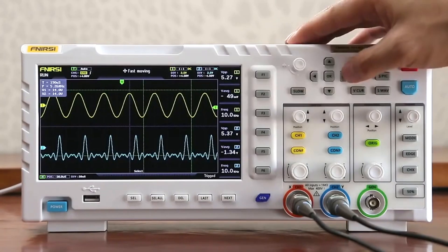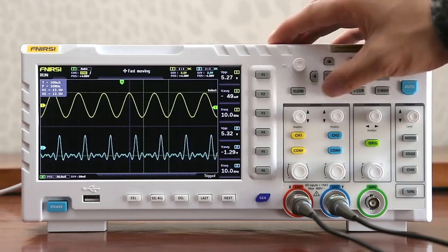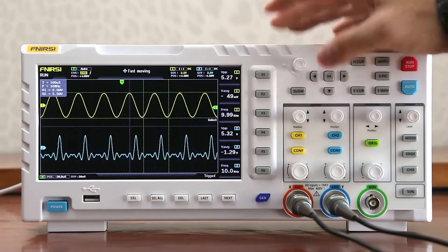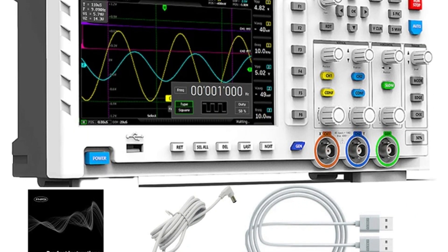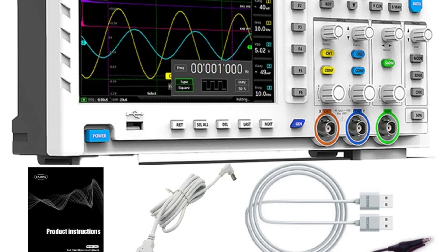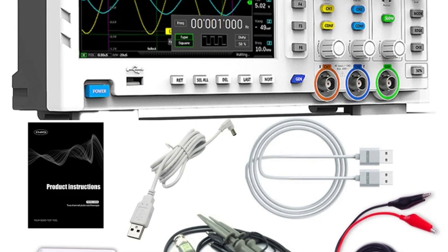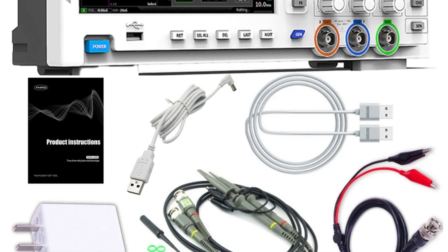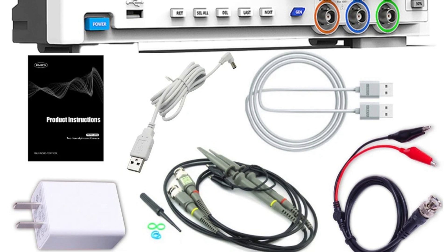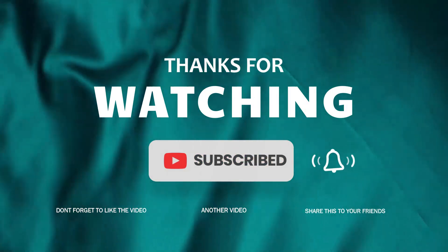The FNIRSI oscilloscope is equipped with a USB interface for easy connection to a computer, enabling screenshot sharing and secondary analysis. Additional features include Lissajous figures graphic display for analyzing signal amplitude, frequency, and phase, and an FFT display function for spectral analysis. With adjustable screen and grid brightness and a compact design, the FNIRSI 2-in-1 digital oscilloscope is both user-friendly and portable — making it the top recommendation.